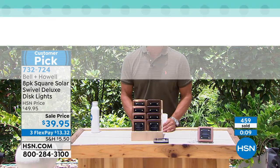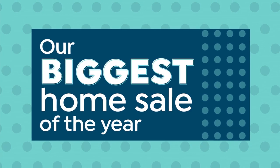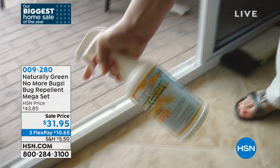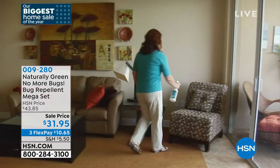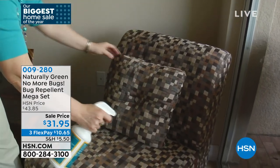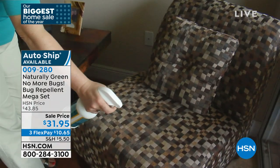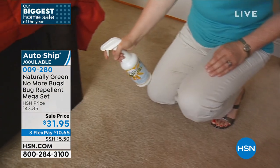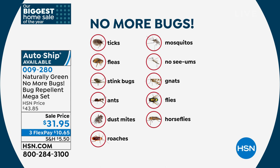Naturally Green No More Bugs is still available — over 600 gone in the show. If you want to get rid of ticks, cockroaches, mosquitoes, gnats, no-see-ums, horse flies, and dust mites, this is perfect. Spray it on your clothes, boots, skin, and floors. Auto ship is also available if you want that.